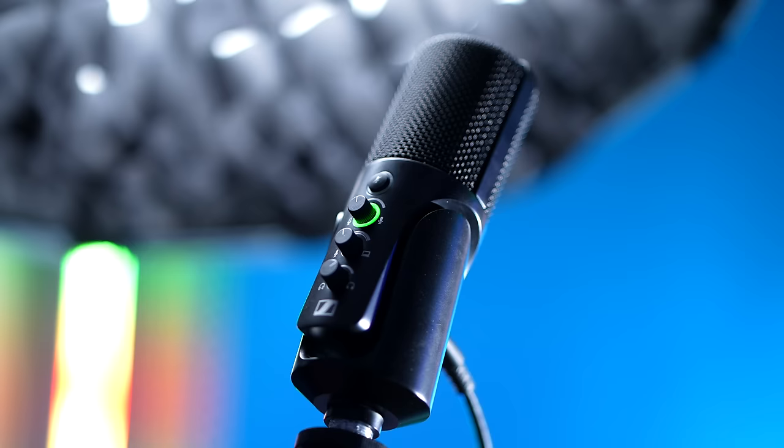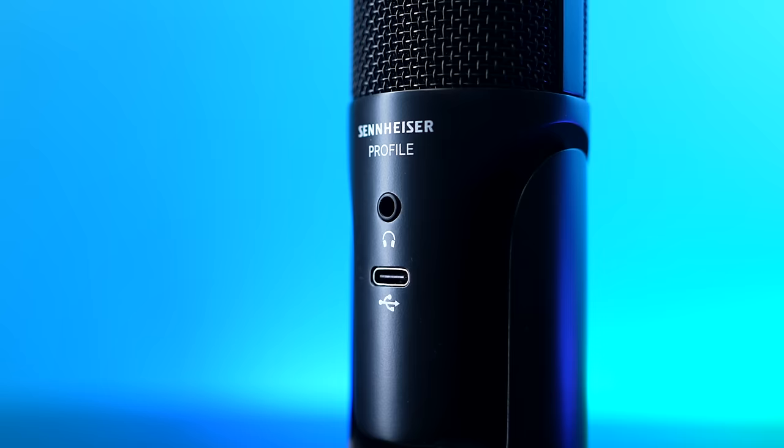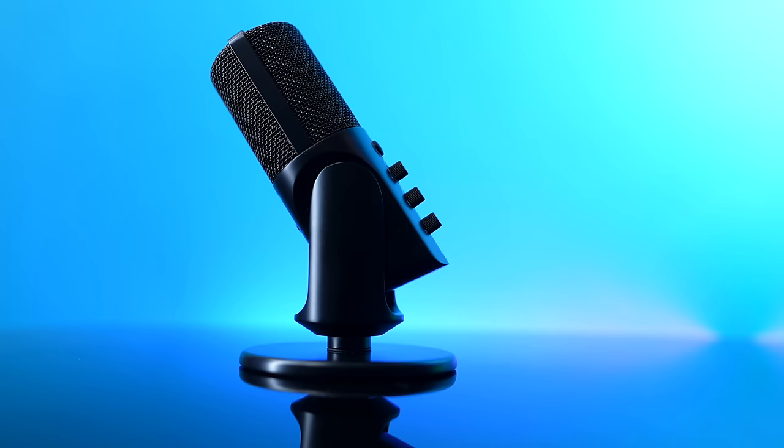From a company like Sennheiser that's been creating microphones for so long, the idea of them approaching USB microphones was really interesting to me. There have been USB versions of a few other Sennheiser microphones in the past, but they've long since been discontinued. The Profile is the first ever completely Sennheiser-developed USB microphone that includes the capsule, the preamps — everything inside and out.